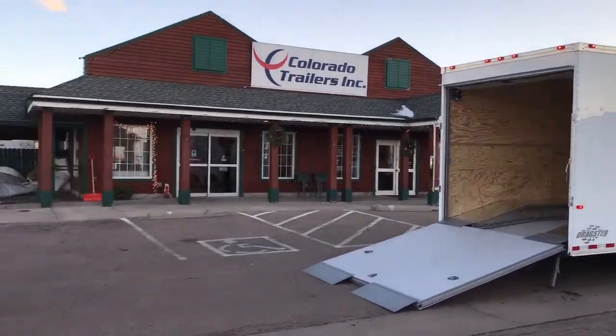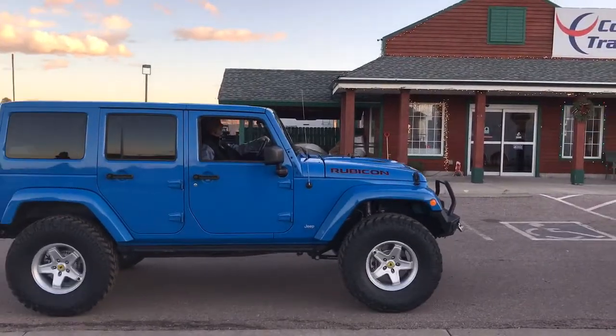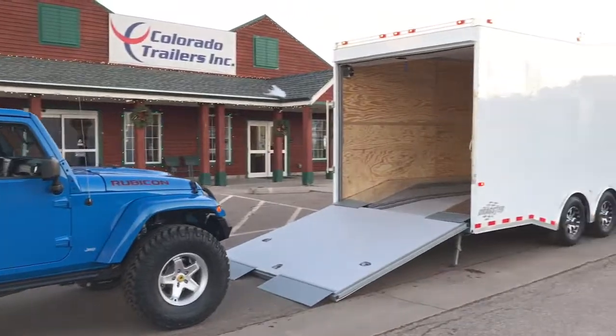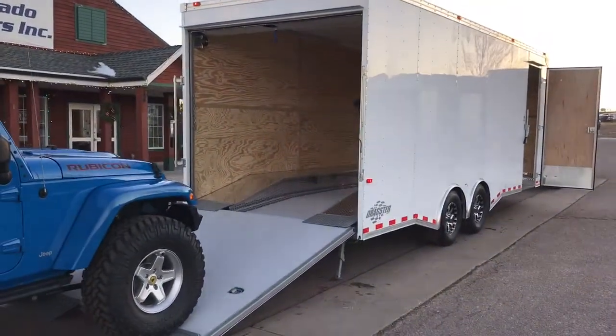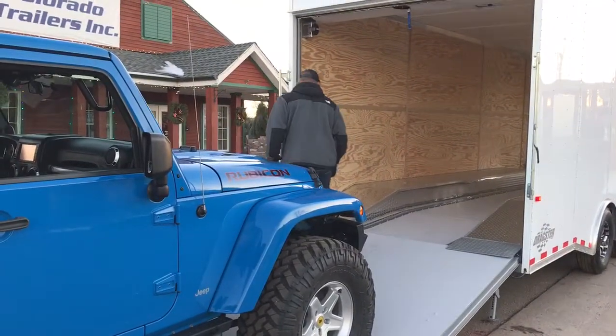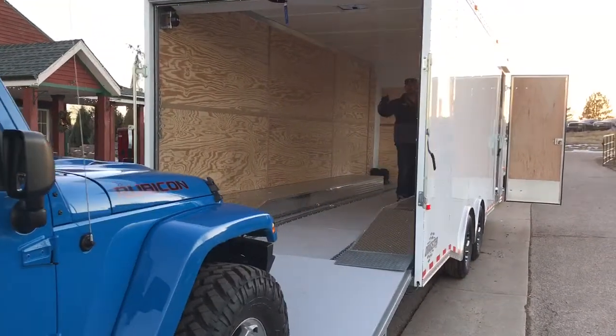Good afternoon. Colorado Trailers here. I'm just loading a four-door Jeep Rubicon with 37-inch tires into our enclosed Cargo Craft Dragster. It's got some modified interior ramps in it.